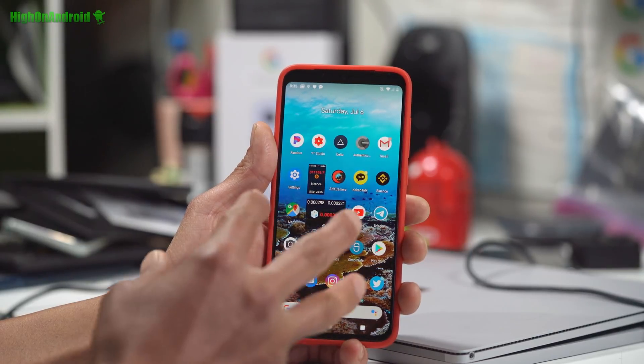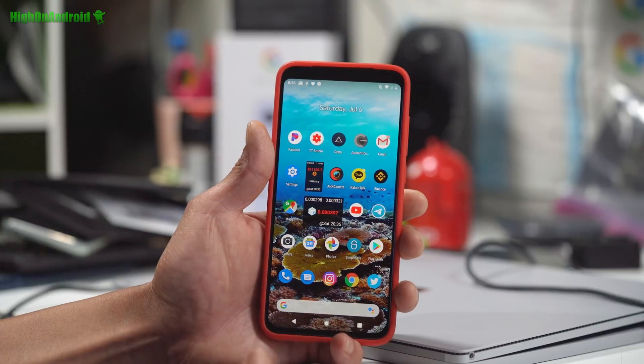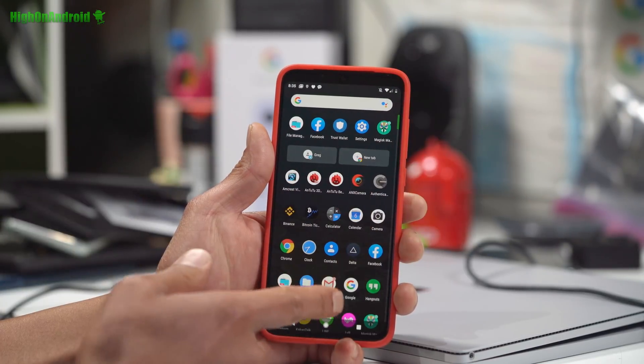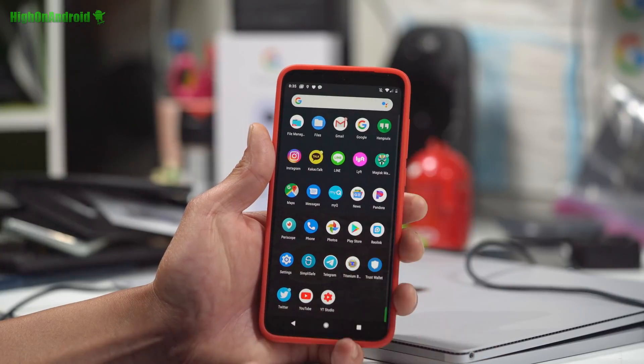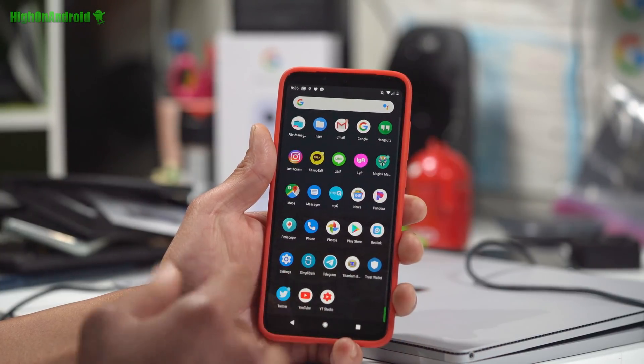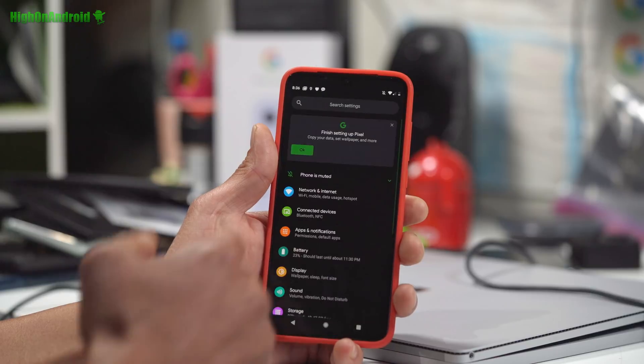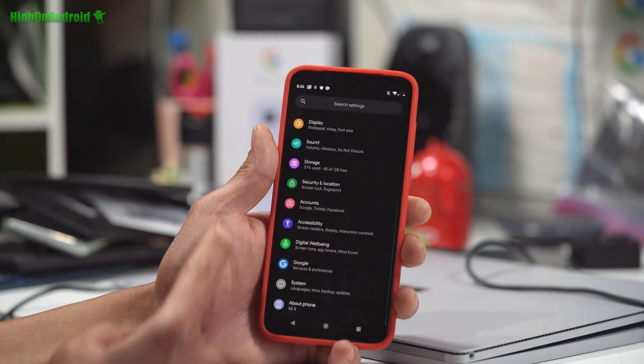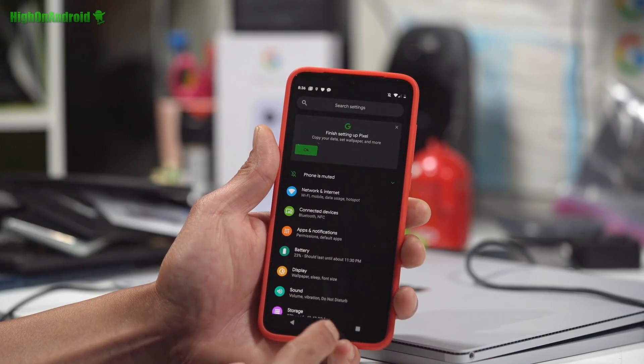So this is a complete Pixel Experience ROM, which pretty much gives you the full Pixel Experience Launcher. It's almost like a Pixel 3 — it's pretty much like a Pixel 3. It's running Android 9.0. You get dark mode; I've got everything in dark, which is really nice and also saves battery life.